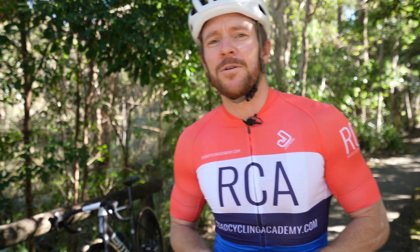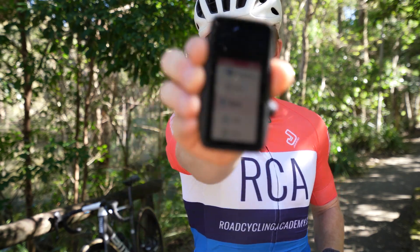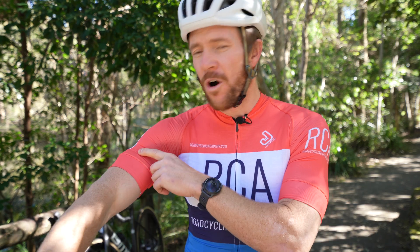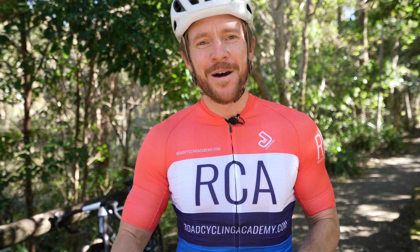Before we go further, please know this video is sponsored by a company called Koros. I've recently partnered with them over on my personal YouTube channel due to the release of their new bike computer, the Dura. But for today, in order to try and stay as neutral as possible, I'm going to stay away from the features and functions of the arm strap and focus more on the concept of using an arm strap versus a chest strap — assuming you don't have a whole lot of tattoos on your arms.